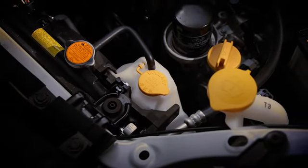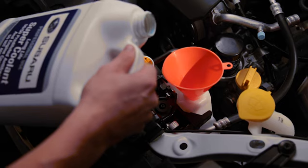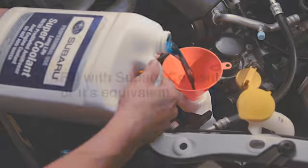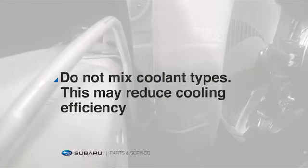The coolant reservoir, located here, has a low mark and a full mark. If the level is not up to full, add coolant until it is. Use Subaru coolant or its equivalent. Mixing of different types can reduce its life.